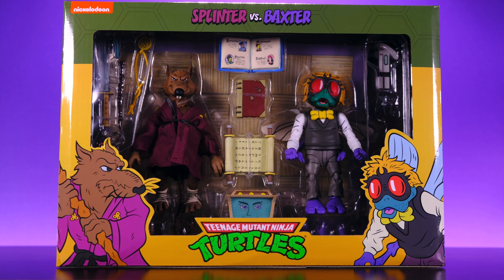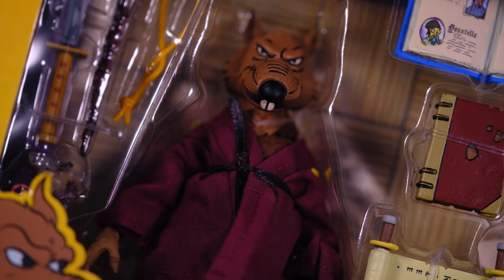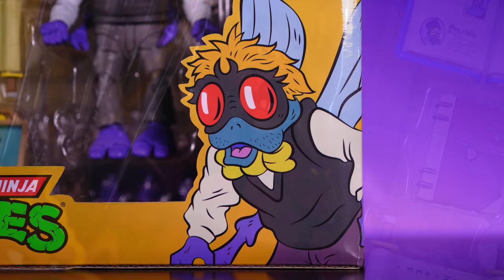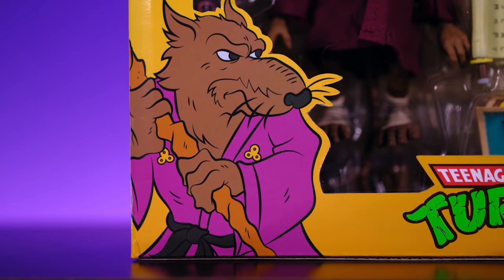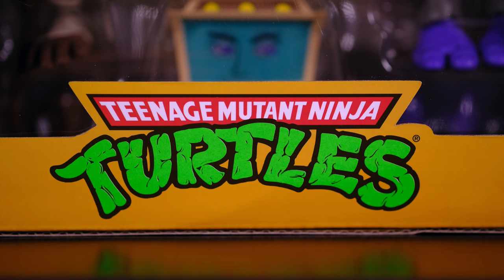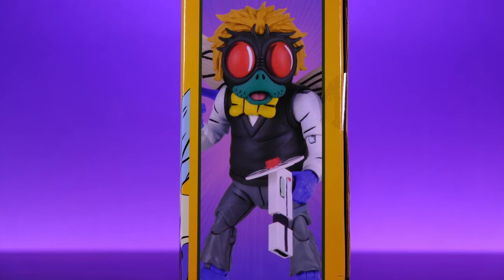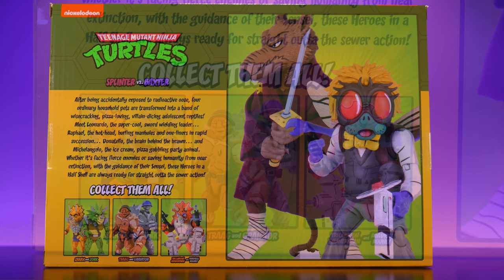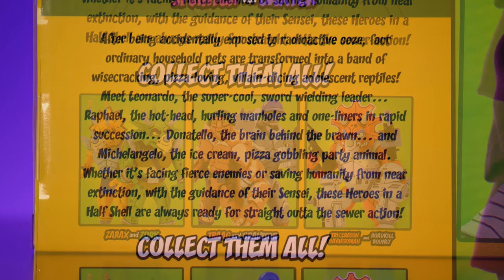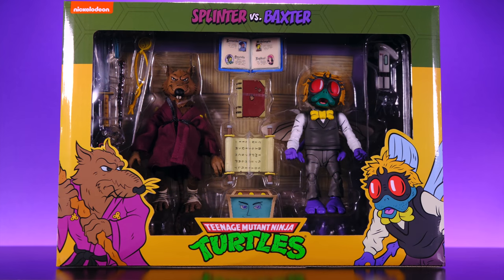Let's go ahead and get into this. Starting off with the packaging — it is the standard NECA animated turtle style. We can see the figures through the window along with a bunch of accessories. There's really cool artwork on the front; on one side we have Baxter, on the other side Master Splinter, and in the center the old school iconic Ninja Turtles logo. On the sides we get shots of each figure, and on the back we get a look at both along with recently released figures and some turtle information.